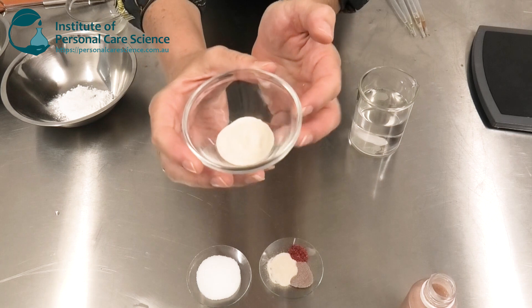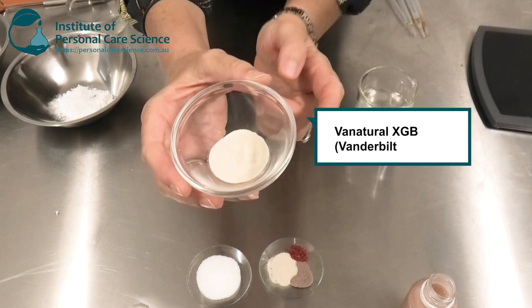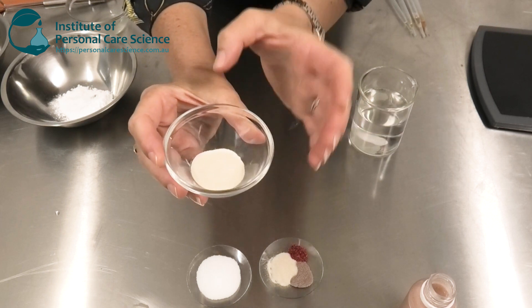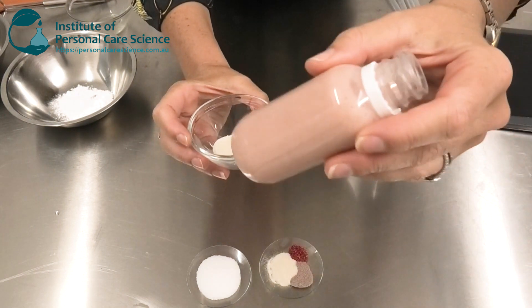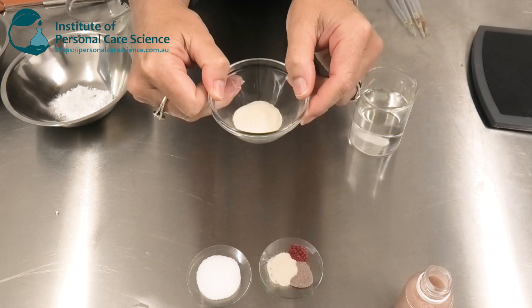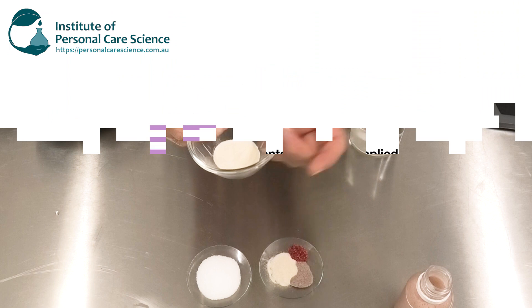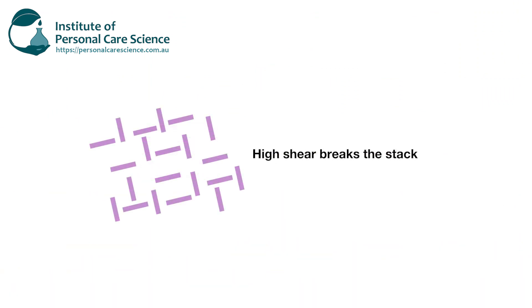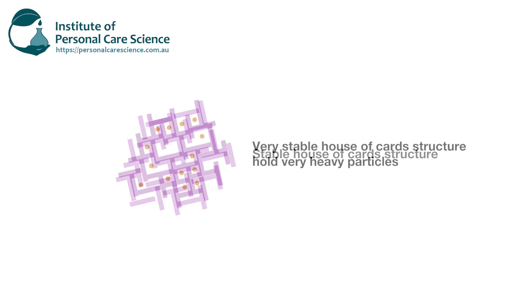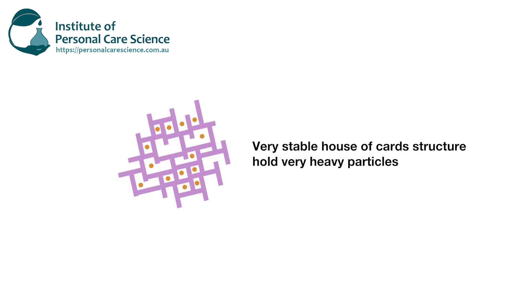I'm using a special material called Van Natural XGB. This is a mixture of bentonite and xanthan gum. The xanthan gum helps build some viscosity in my formula, but it's the bentonite that's really stabilizing these heavy particles. When I put the bentonite into the formula I use high shear to break the material into a house of cards structure, and it's this house of cards structure that's going to support the heavy particles in this formula throughout its shelf life.